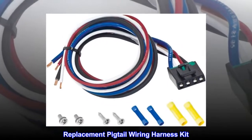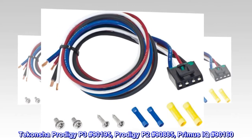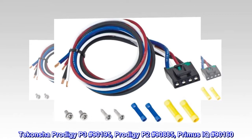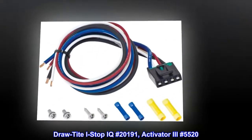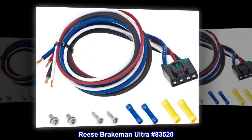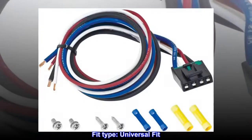Replacement Pigtail Wiring Harness Kit. Compatible with: Takansha Prodigy P3 No. 90195, Prodigy P2 No. 90885, Primus IQ No. 90160, Drawtide I-Stop IQ No. 20191, Activator 3 No. 5520, Reese Brakeman Ultra No. 83520. Fit Type: Universal Fit.